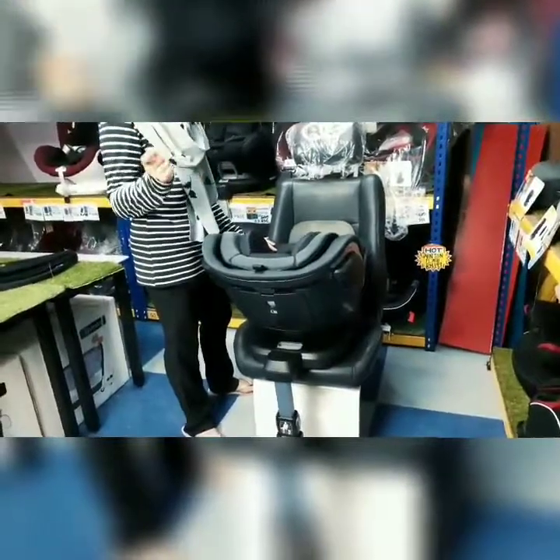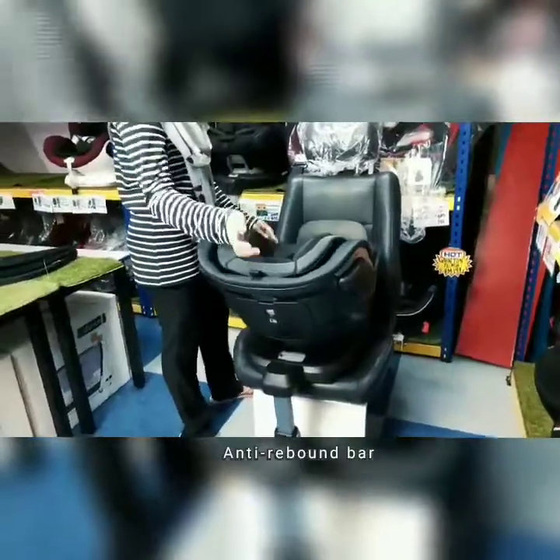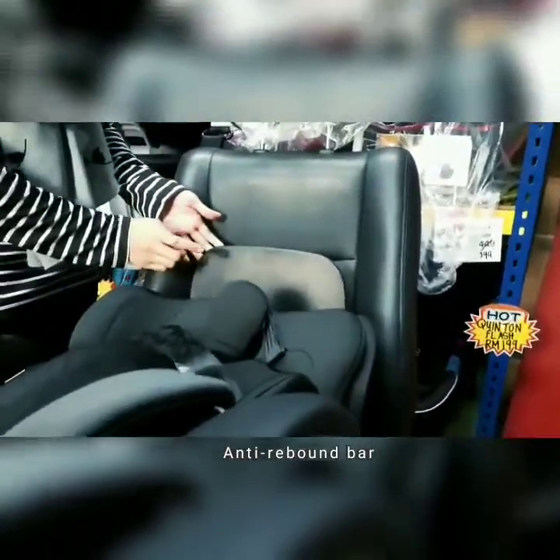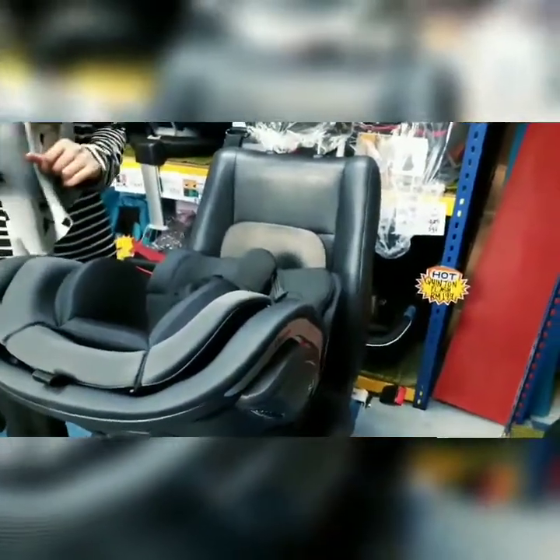Apa yang best lagi tentang Quinton Infinite 360 adalah dia mempunyai anti-rebound bar. Ini adalah anti-rebound bar di mana ianya digunakan untuk mengelakkan berlakunya hentakan yang kuat kepada bayi korang. Kalau macam ada berlaku eksiden ke apa, ia akan mengurangkan efek hentakan pada bayi korang.